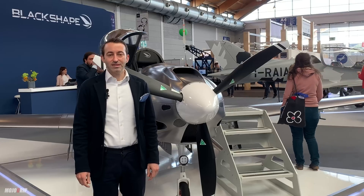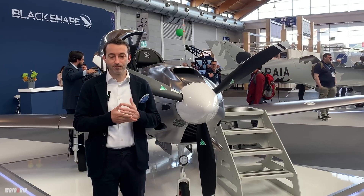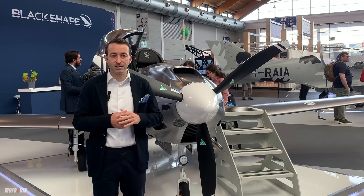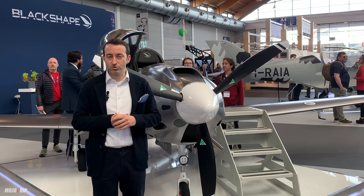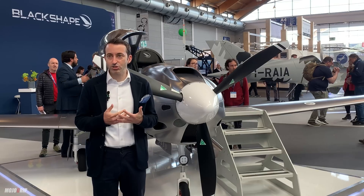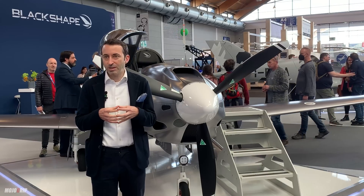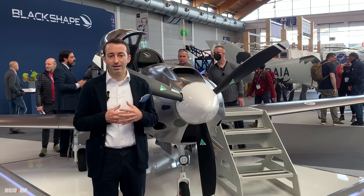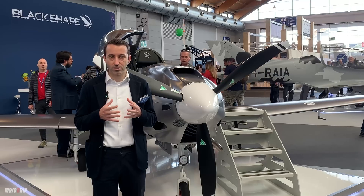We've been talking about the training aircraft, but let me spend a few words on our vision. When we started the company 10 years ago, we knew we were — and still are — newcomers in the aviation industry, and we try to bring our small contribution to that community. We think it's a pity that the emotions connected to aviation belong only to a very small group of pilots, and we've been working to make this community a bit bigger.